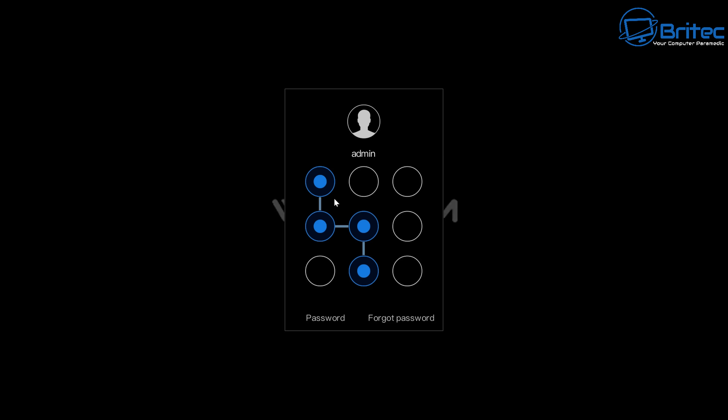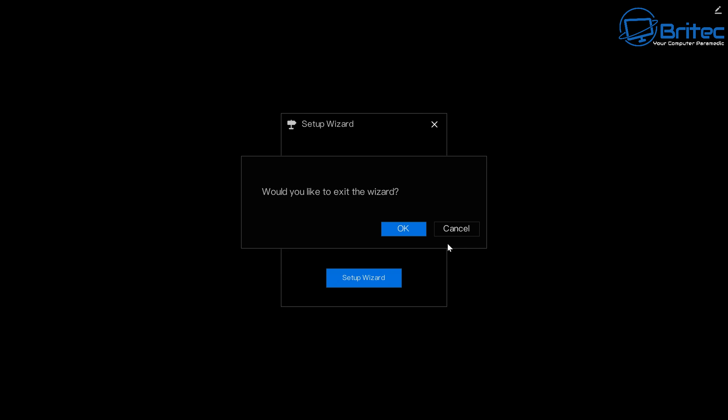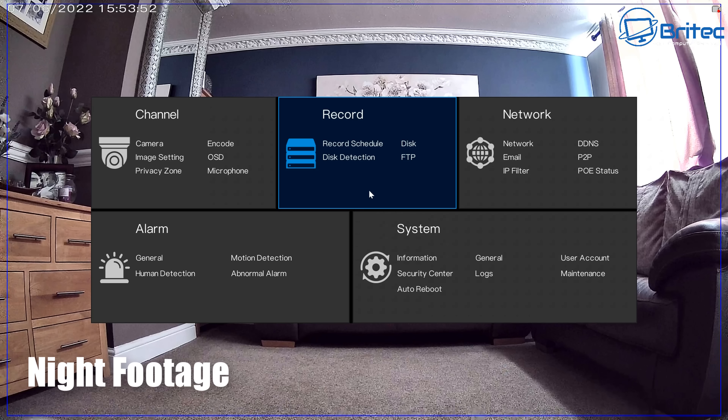The system has security features for login and a recovery section, making it difficult for others to access the main control panel. Here's a look at some night footage — it's pitch black in the room and the camera is producing color night vision.